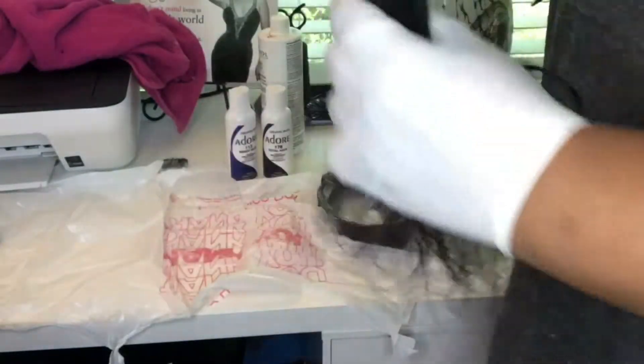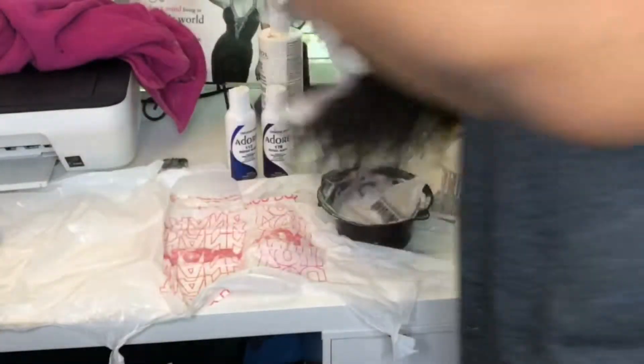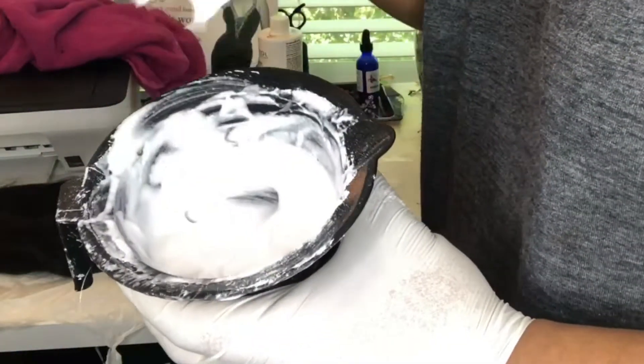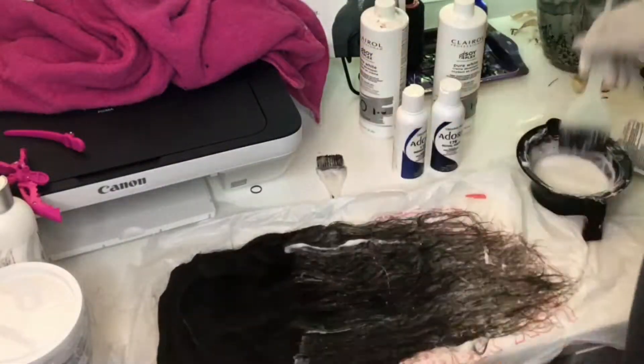The hair I'm using in this video is the Peruvian natural wave in the inches 14, 16, and 18. The hair was purchased from All Virgin Hair Boutique. I'm just showing you guys the consistency of the bleaching powder.